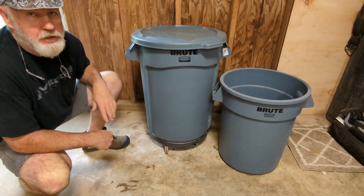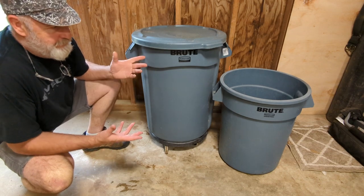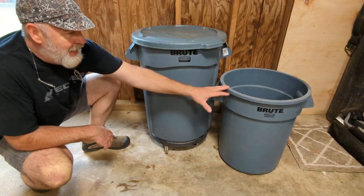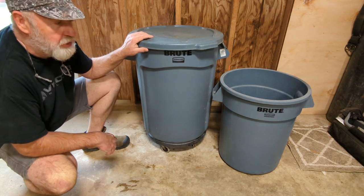I mean there's a thousand and one uses for these — if you're storing stuff, you can't go wrong. They last forever too. These two, I know, are over ten years old.